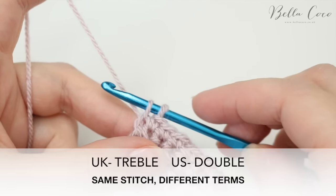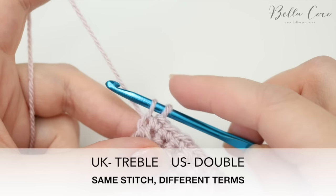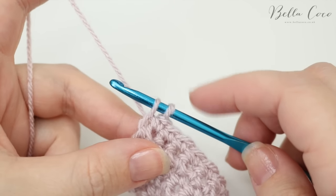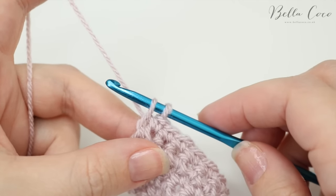If you're doing a treble crochet, for example — which is double crochet in the US — you will continue the stitch until you only have two loops left on the hook, and that goes for every single stitch.